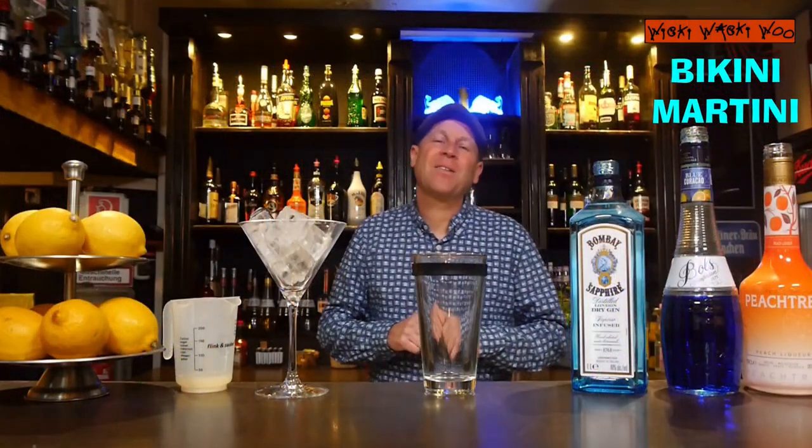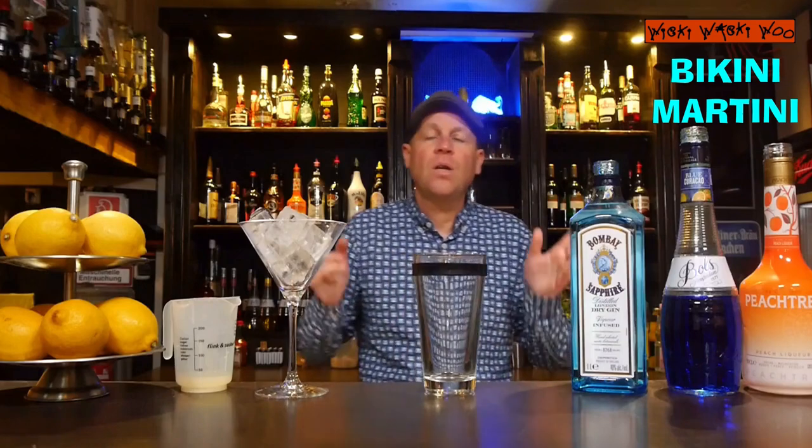Hello! Welcome back to my cocktail vlog. Today I will show you a cocktail which is named Bikini Martini. The Bikini Martini cocktail is a fruity cocktail, I think of the year 1999. But now let's start with our Bikini Martini cocktail.